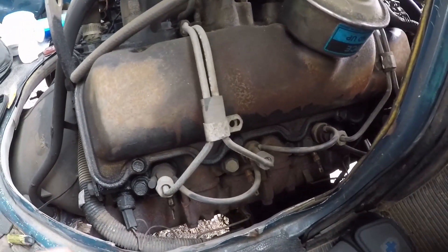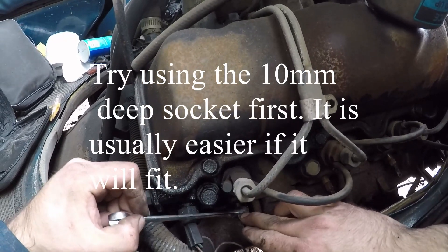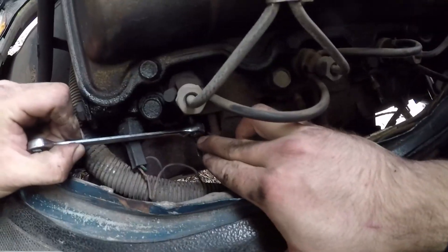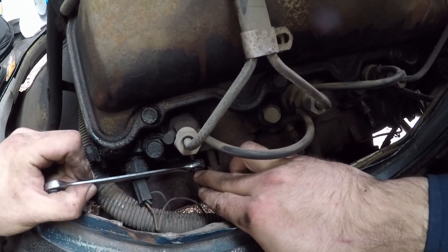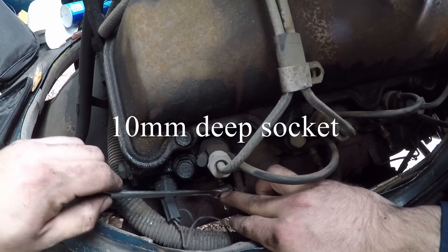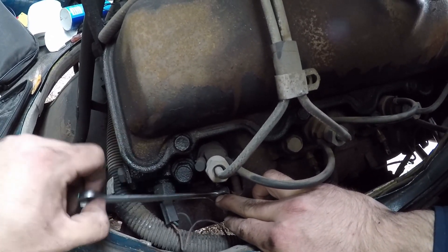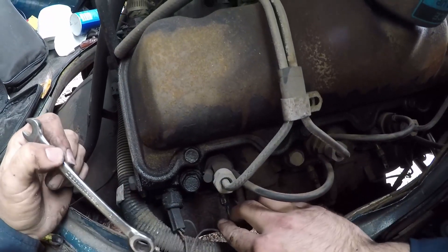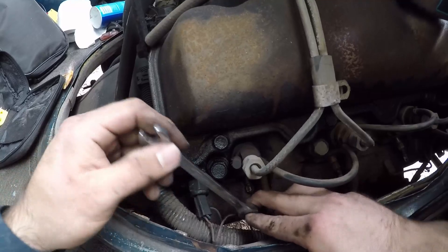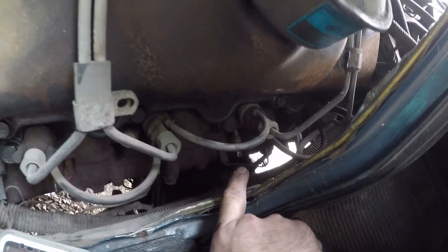For the passenger side, I suggest using your 10mm ratcheting wrenches — just go over the glow plug and work it. It takes a long time since these things are threaded so much, so just be super patient and keep going until it comes out. You might use a stubby or the long one depending on what's easier. Once it comes out, put the new one in, start it by hand, and go at it again. Plugs one, two, and three are very easy to get from up top on the passenger side.